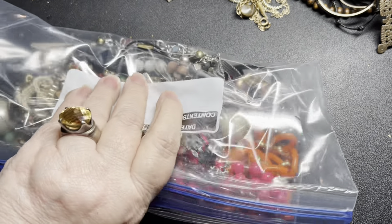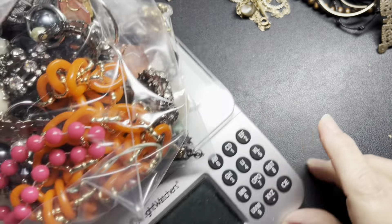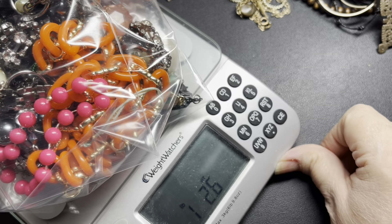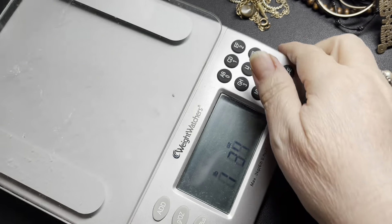And that's what it is — isn't that crazy? This big bag, let me weigh it. It is one pound, 2.6 ounces. So this is going to be $13 if anybody's interested in the bits and pieces bag.